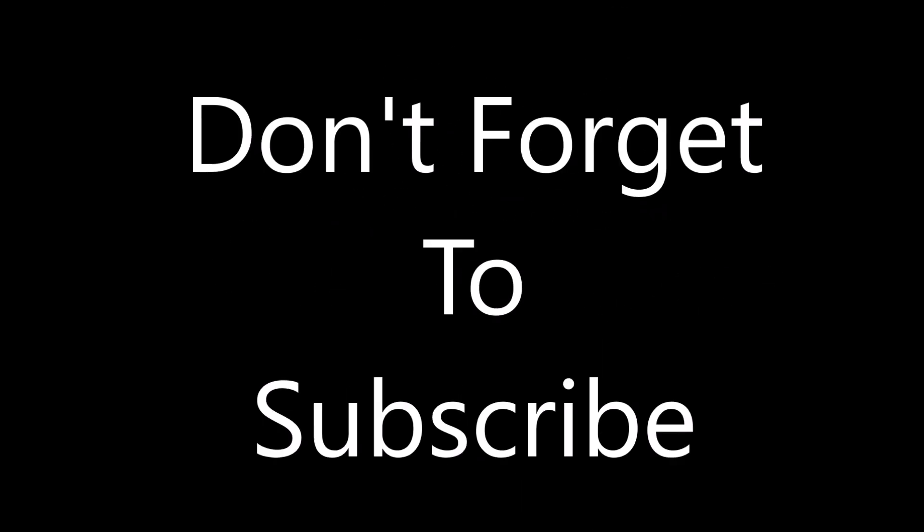Hope you enjoyed the video guys — would appreciate it if you could hit that like button!